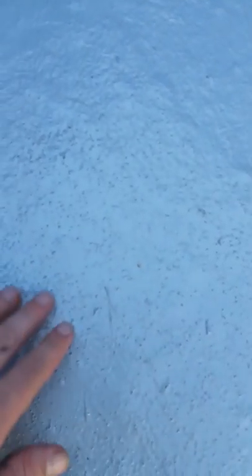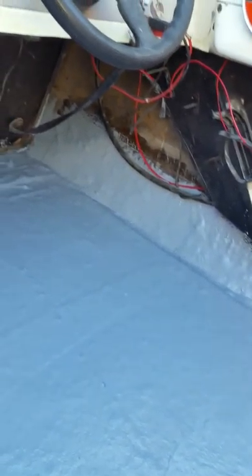I've got some walnut shells in the gel coat — that's the other part. You can kind of see here the floor is not completely smooth, and that's how I want it. This is going to help with not being so slick when you're actually out and it gets wet. I just want to make sure that I got the floor painted enough to seal it after doing all the fiberglass.